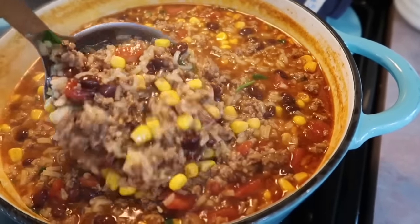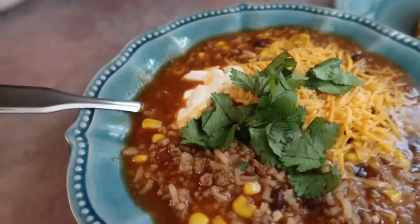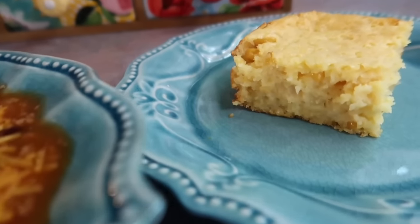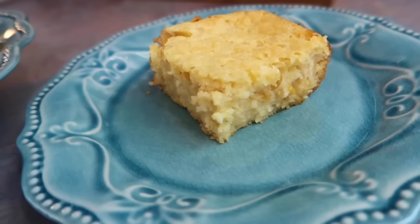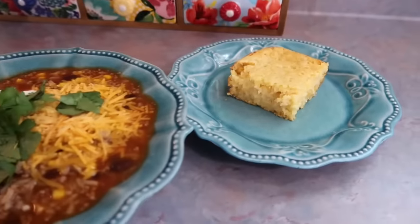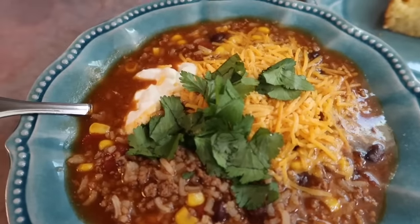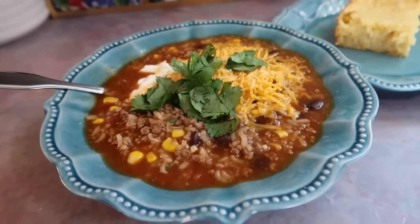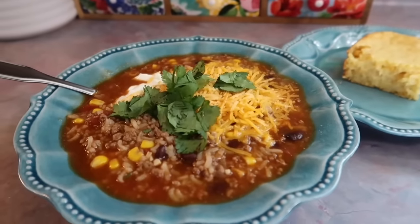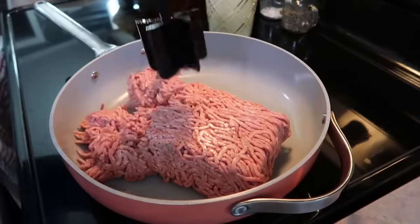As you can see this makes enough for an army — it made a ton and it is super filling because of that rice. We topped our bowls with some sour cream, some shredded sharp cheddar cheese, and a little extra cilantro. The cornbread came out super moist — it reminded me a lot of a corn casserole but in a form you can pick up. It paired so perfectly with this soup, which has so much flavor. Hands down a new family favorite — I highly recommend it.